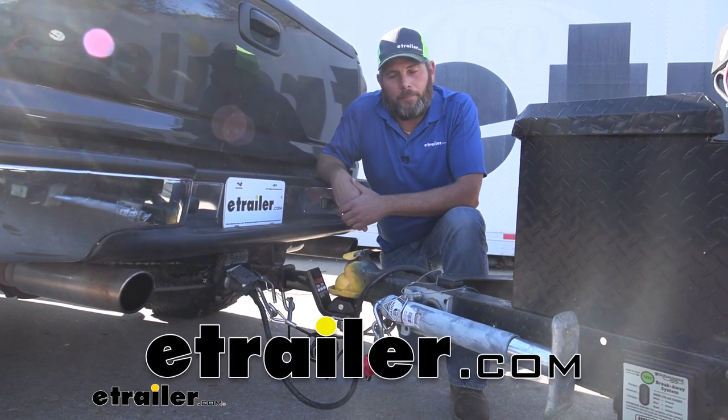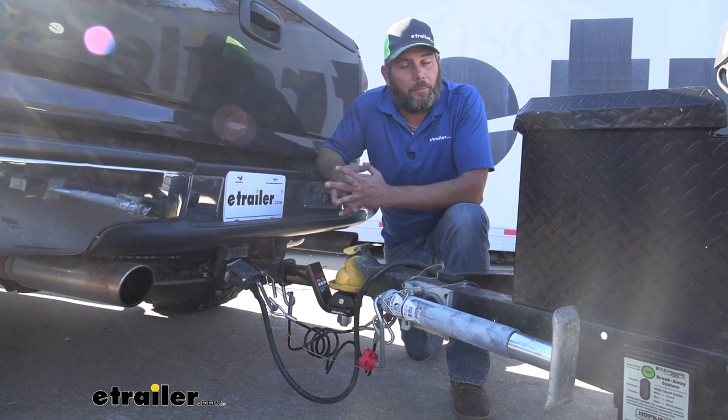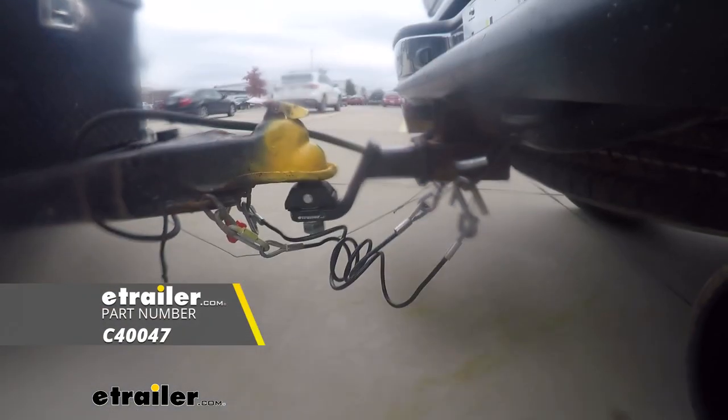Hey guys, it's Randy here at eTrailer.com. Today we're taking a look at a new type of ball from Curt. This is the rocker ball.